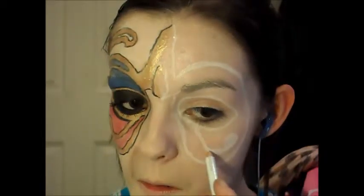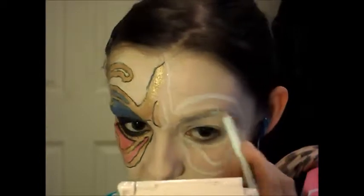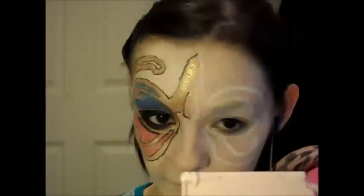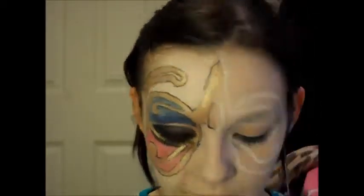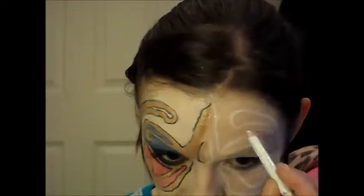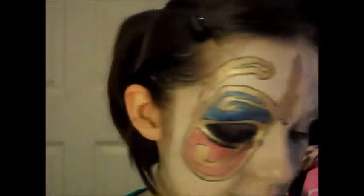Okay, so you should have something like that. What I'm going to do before I put any kind of color on is just take my liquid liner and roughly outline that.